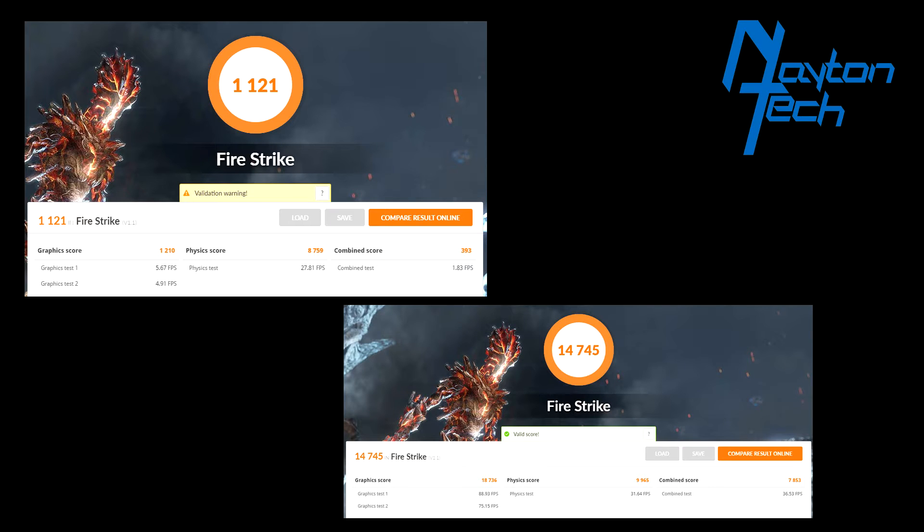If we compare these two scores, the upper one is my Plex server and the bottom one is my gaming machine. You'll notice that the physics score, which is mainly done by the CPU, they're fairly comparable. But if you compare the graphics score, obviously my gaming machine is going to be a lot better. It's kind of cool to see what it comes up with. I'm just glad the physics scores — the CPUs — are pretty comparable.